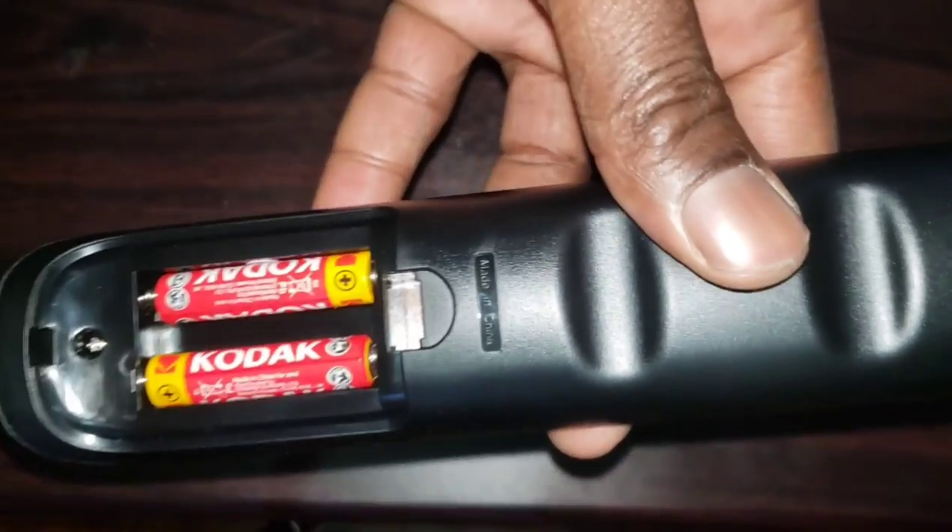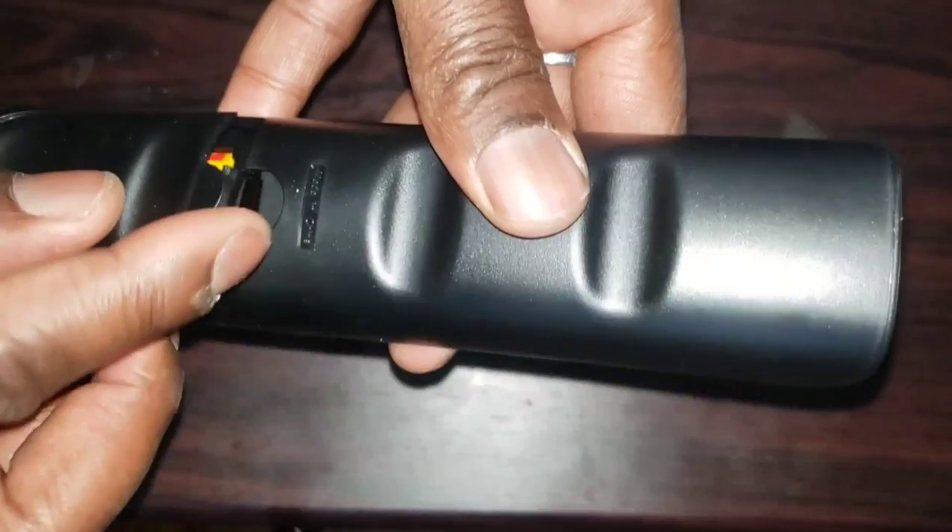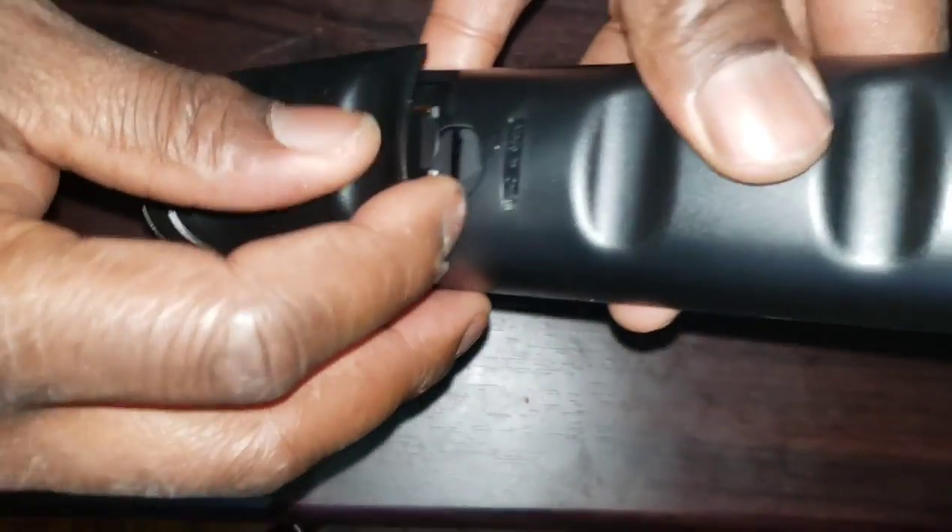After unpacking your RCA Universal Remote Control and installing two AAA batteries on it, Step 1: manually turn on your device. You need to do this first step in order for this method to work.